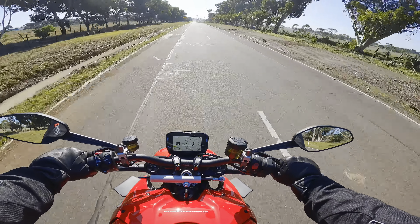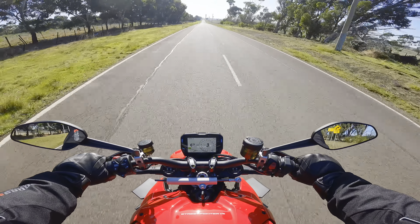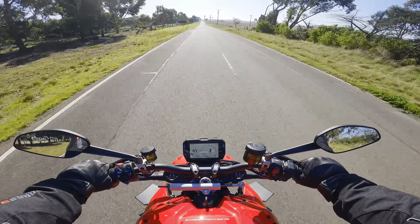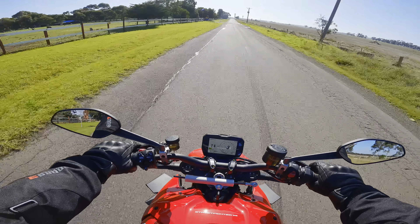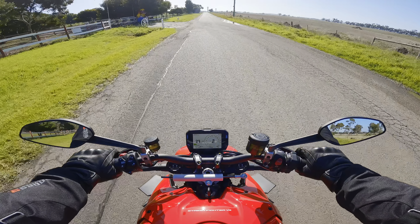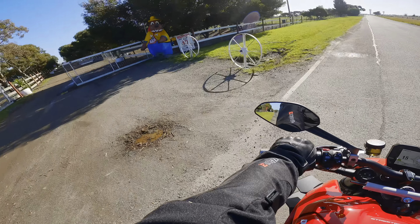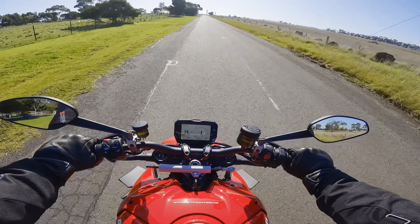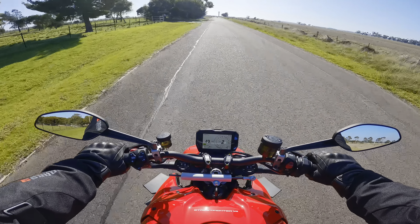If I were to blow this motor up while revving to 8,000, 9,000, or even redlining, what would happen is they'd get the bike in, check the logs, and say: 'You haven't done 1,000 K's while keeping under the rev limit — your warranty's void.' Now you might be able to argue it's not void, maybe with a good lawyer, but believe me, if they can wash their hands of it, they will.